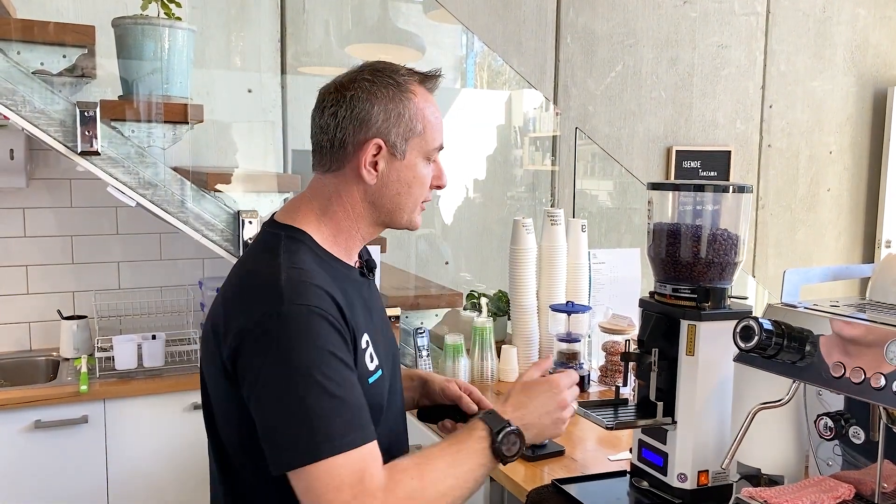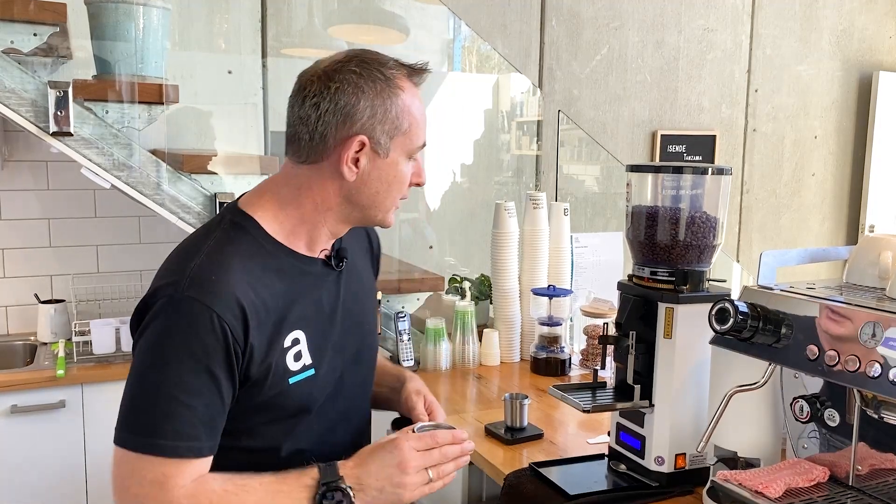In a cafe we do have automatic dose grinders, and that's pretty standard now. We're really trying to put this into perspective if you're at home and you're trying to understand how you can get a more standardized extraction. It was a technique used in grinders where we would manually have to dose or put the right amount of coffee into our basket, and a lot of people are still doing this at home — so that's why we wanted to address it.